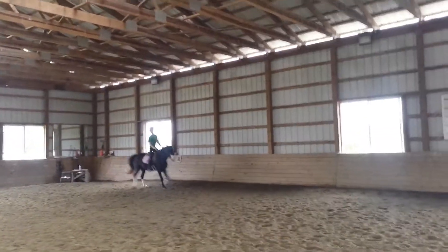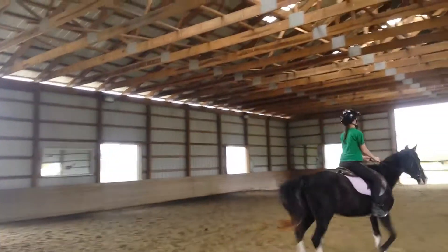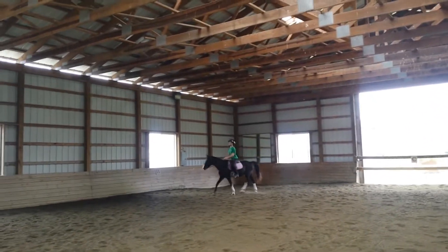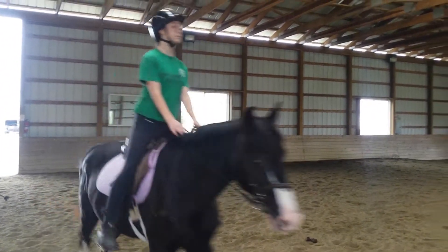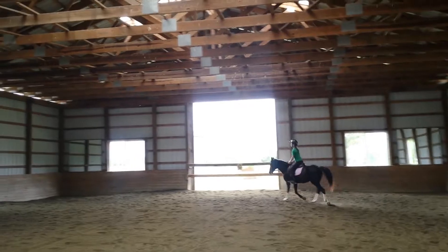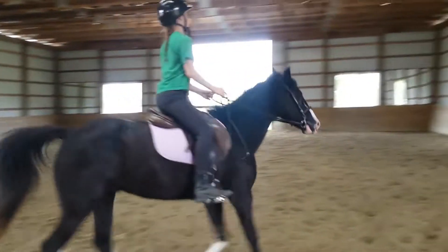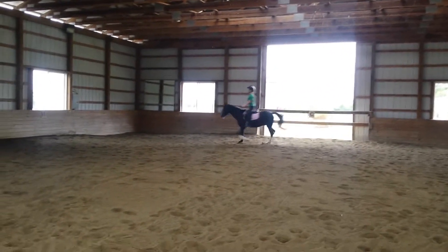Come across again. This time when you get down to C at the open side of the arena, call that the top of your circle and you're going to start a 20-meter circle. Twenty meters comes about up to here, and you're going to have a couple tries. You can keep coming around on a circle using me as a wall. Very good through this turn. Make this as lovely a circle as possible — try to keep his body in a straight line the whole way around. Really good. And once you get back to C, that's finishing your circle. Go back to the rail. Good.